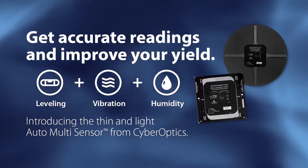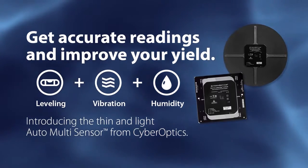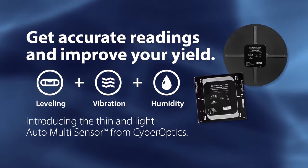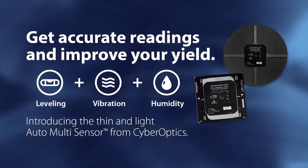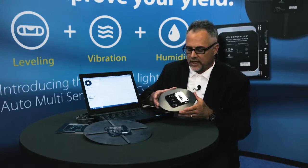We've added a humidity function which is important in fab processing these days for photo, for CMP, N2 purge FOUPs and stockers, where it's very important for wafer processing to have a very stable humidity environment.